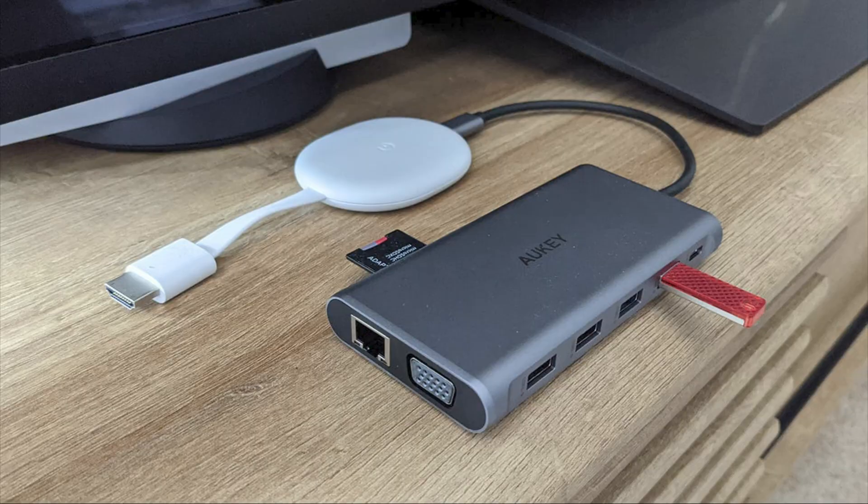If you're interested in finding out how to add a USB hub for more memory or functionality like Duo, see the link in the description — I've linked a video from another YouTuber that shows you how to install it.